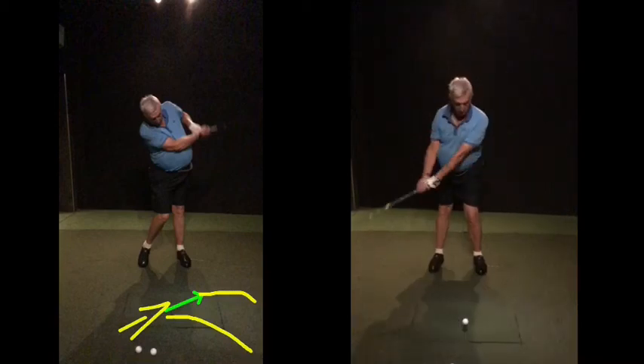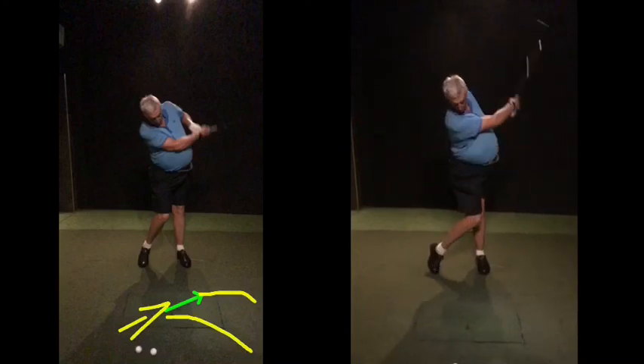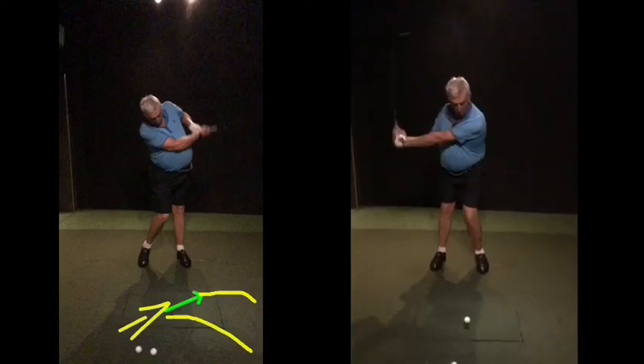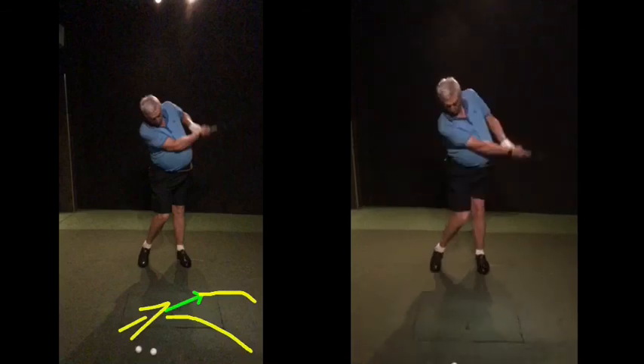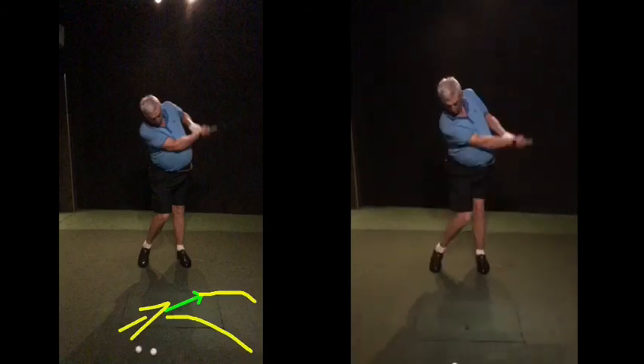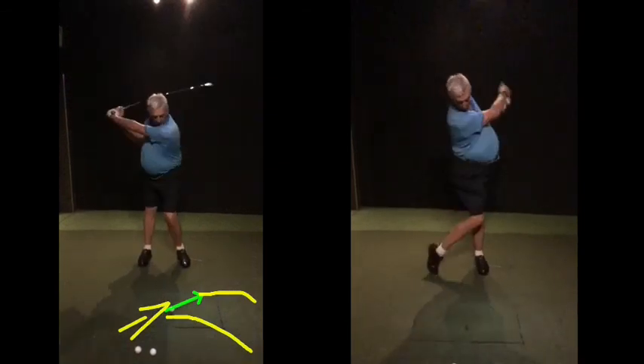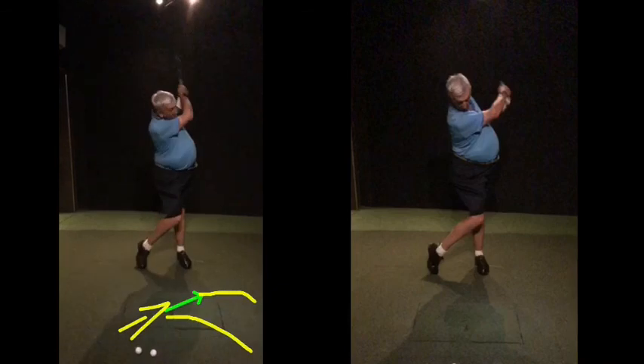Grip pressure for me is the main, number one categorical thing. Left elbow down — if you can just practice some swings this way, once you get doing this the ball's going to start going left, and then we can start changing the path. Head down a bit longer than we want, but overall that's a good move. That looks nice and fluid and free, whereas this looks like the club's almost too heavy — it's almost like I'm lifting myself up. That's why you pop a few shots.